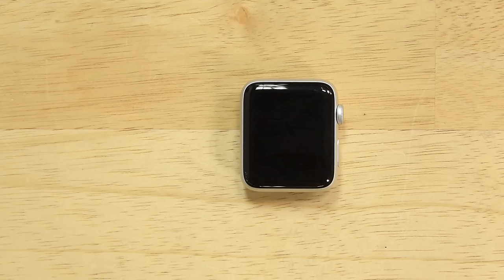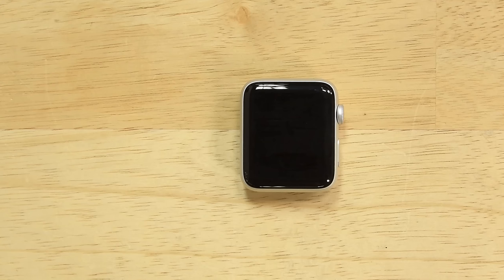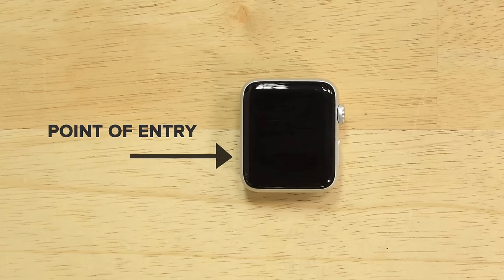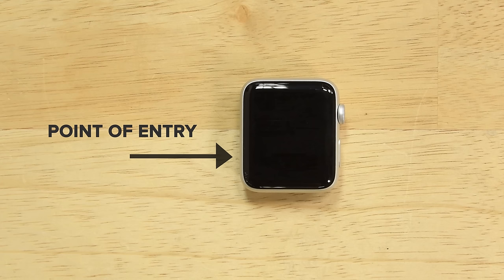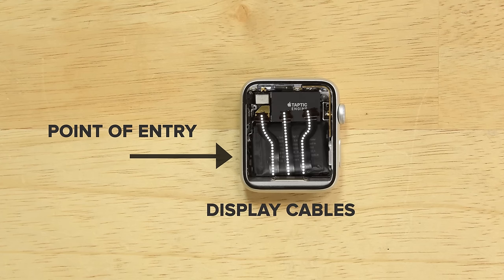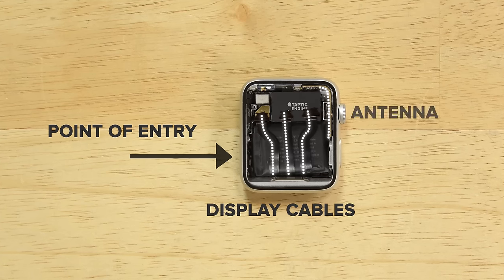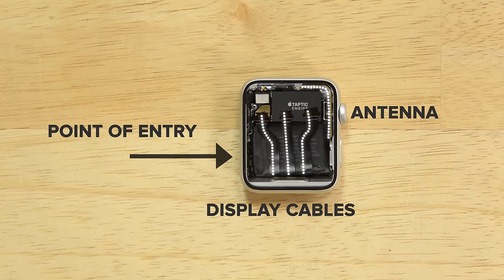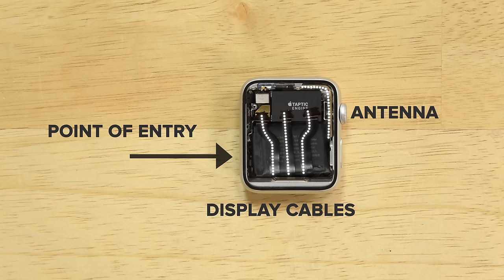When opening the Apple Watch, you always want to make sure you're coming in at the safest possible side. For the Series 2, that's going to be the side across from the digital crown. The display cables come in from the bottom of the display and the crown also holds a little bit of the antenna, so stay as far away from those components as possible and open from the other side.